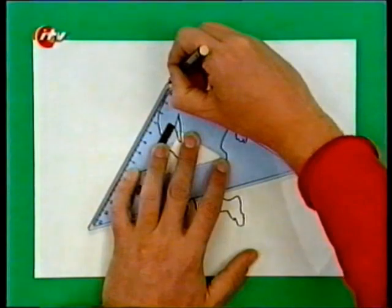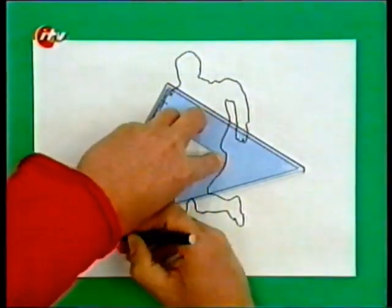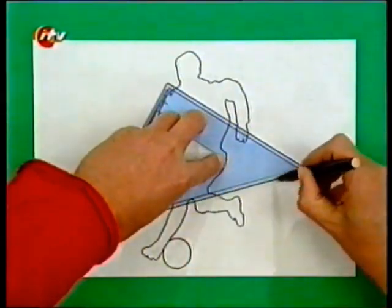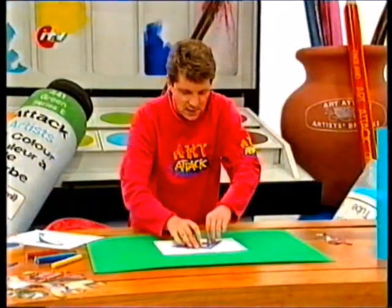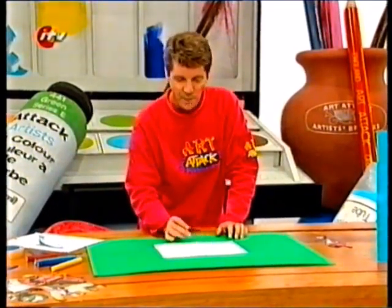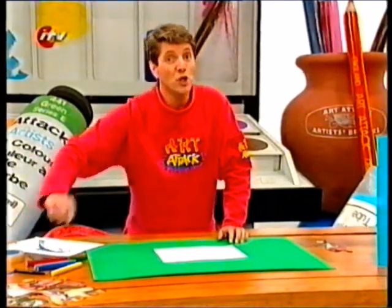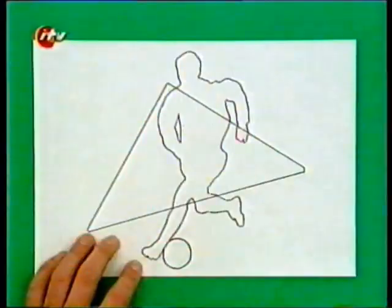Just draw a very simple triangle using my good old geometry kit, like that. Then you colour in each of these individual sections, making sure that you don't use the same colour in any two sections that are next to each other.